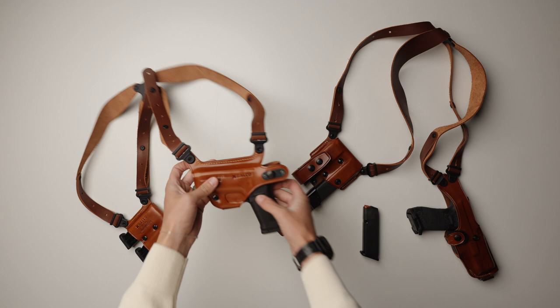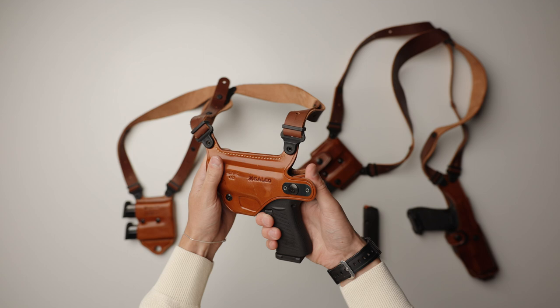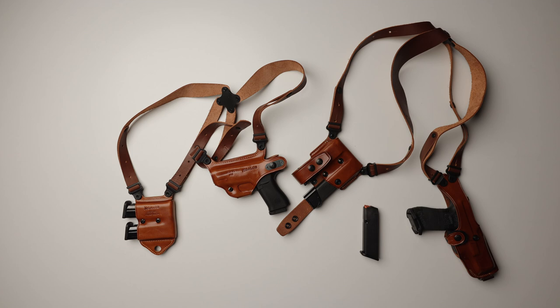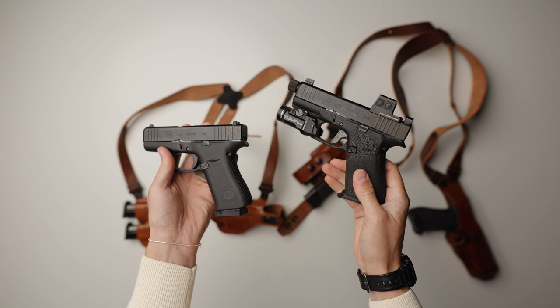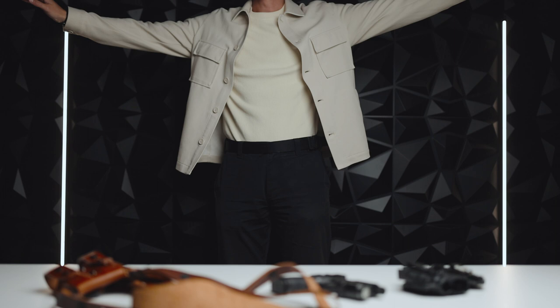The one I'm wearing right now is the Miami Classic version two, and I'm carrying the standard 43X with two mags on the other side. There are pros and cons to this holster, but I'll start with the cons. The biggest one is I wish they made a version that was optic and light compatible, because I would love to carry my main EDC. As of right now, I can only carry the standard 43X. Honestly, it is fine though, because it is much lighter and much more comfortable to carry this way. I can conceal everything under a light jacket, and I'm even free to move my arms without showing what I'm carrying.